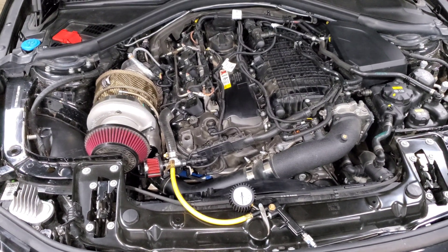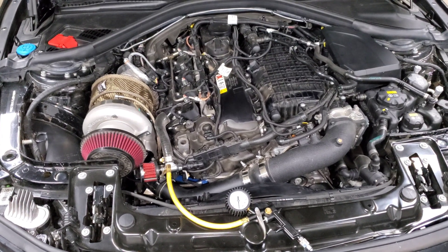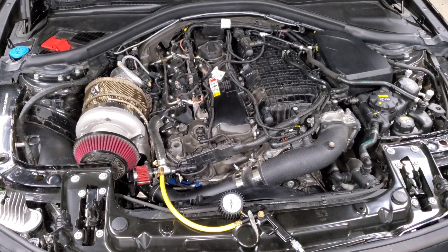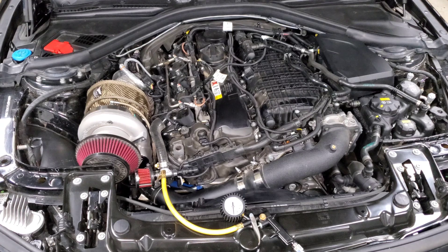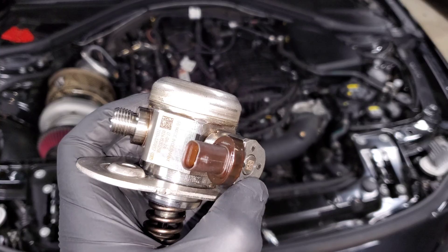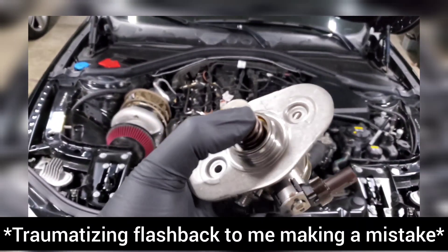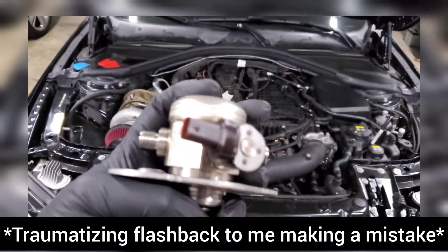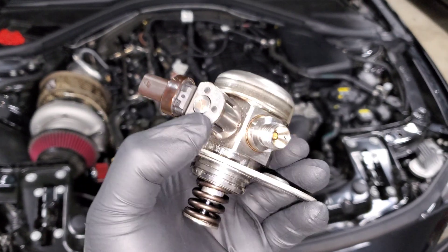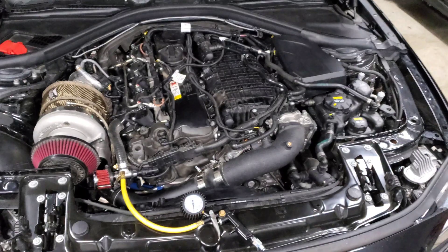Alright guys, we're back staring at my engine bay and in this video we're going to talk about fuel system stuff again. I know you guys are probably sick of it by now, but I just think this is something I need to address. I was talking on the forums and one of the guys was telling me that I was incorrect in how I characterized this plug on our fuel pump.